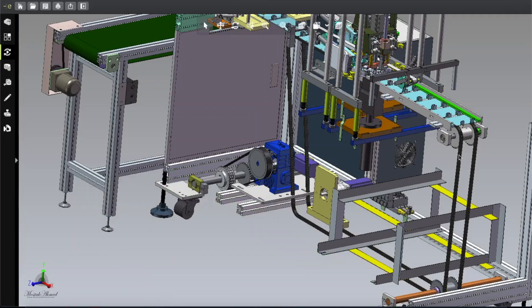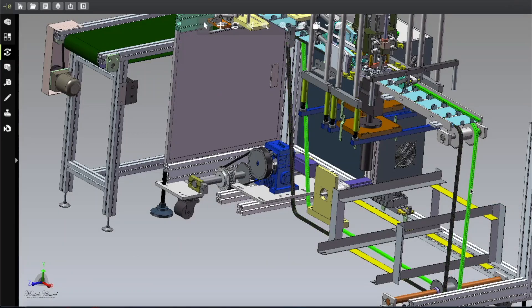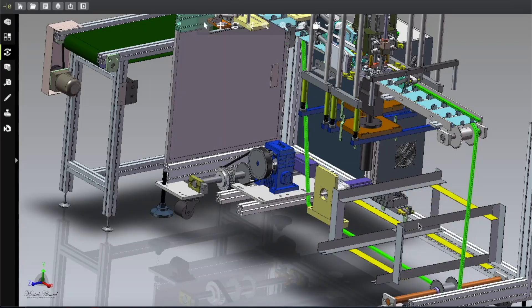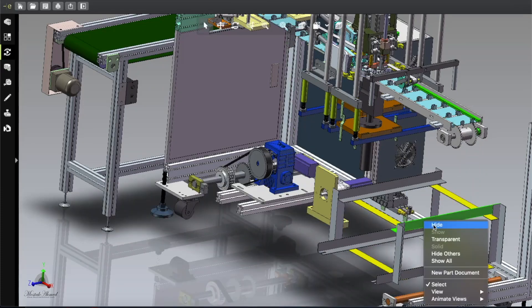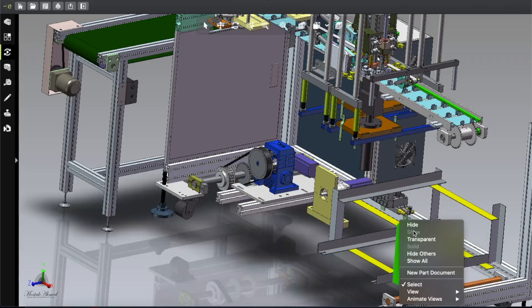Here you can see a long chain. This chain moves along and by its help the tray moves forward. After hiding the two chains, you can see the angle frame — this is a common, cheap material available everywhere.